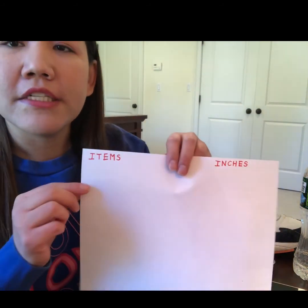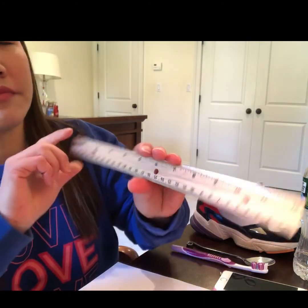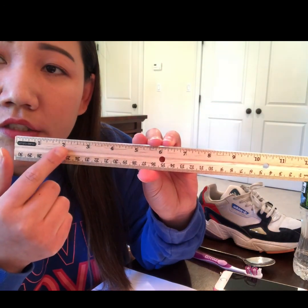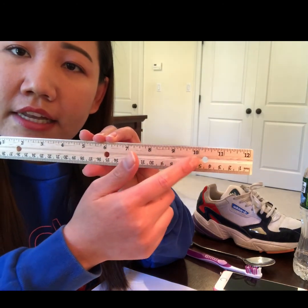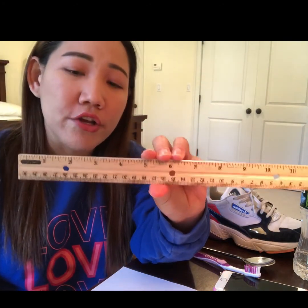On this piece of paper, you can see I put 'items' and 'inches' because when you measure, you'll see the ruler has inches — one, two, three, four, five, six, seven, eight, nine, ten, eleven, twelve. If you use a ruler, it has 12 inches. So I'm going to use that.